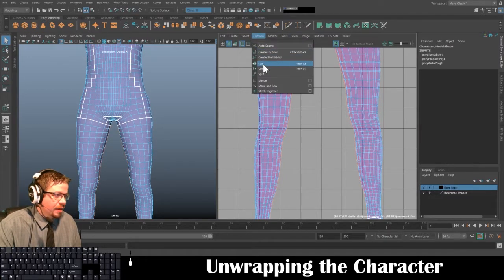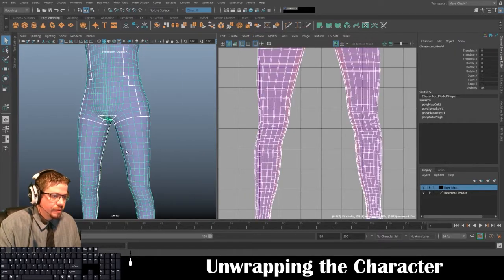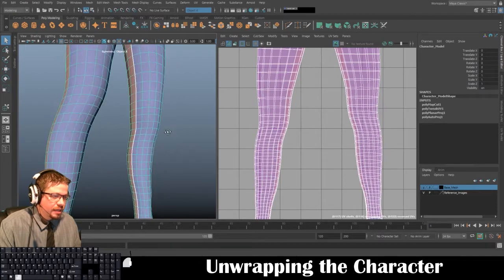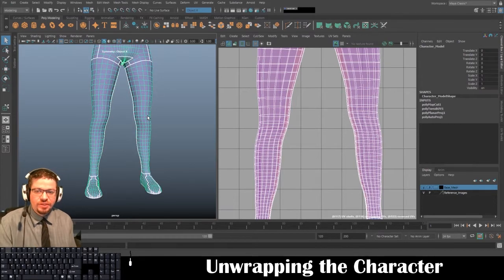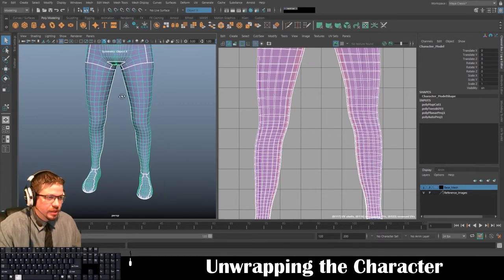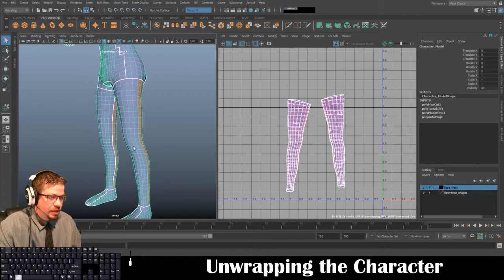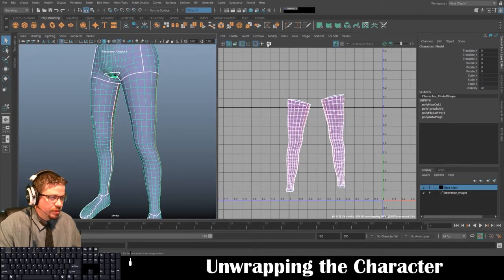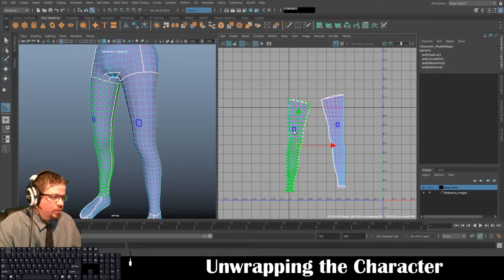I'm going to go to Cut and then Cut, and let's see if it worked. It looks like it did — perfect! In previous versions, even with symmetry on, you had to do each one individually — it didn't allow you to cut seams on both sides simultaneously even if it was symmetrical. So it's really awesome that it's working properly.